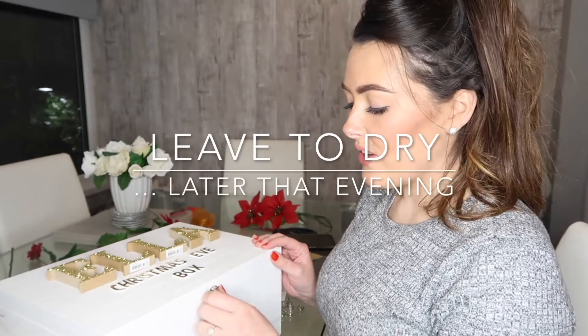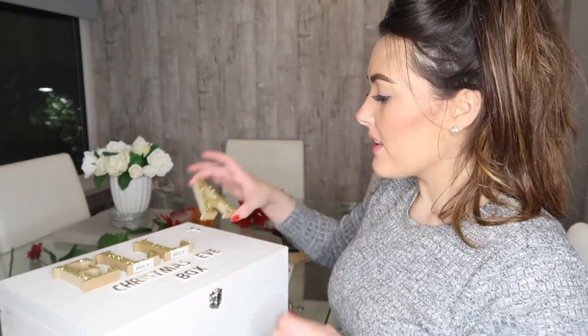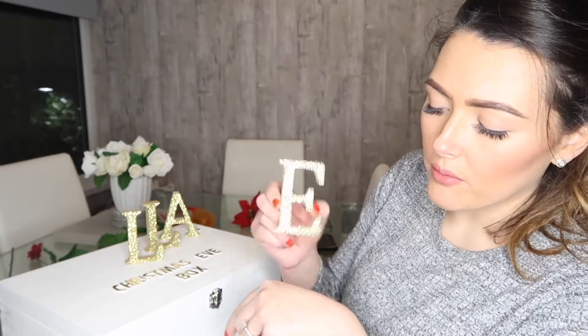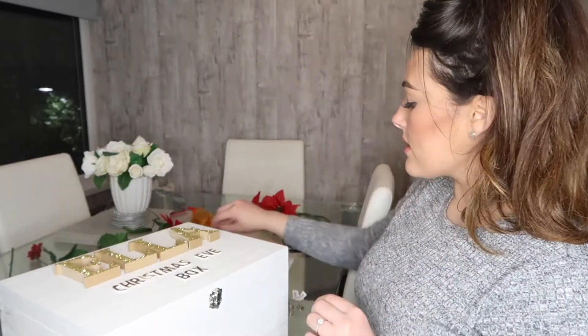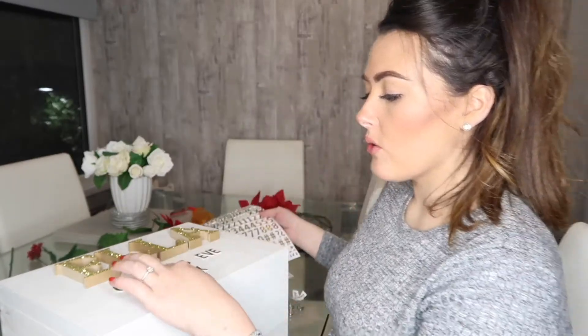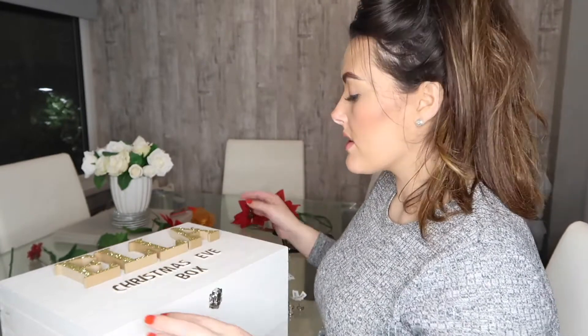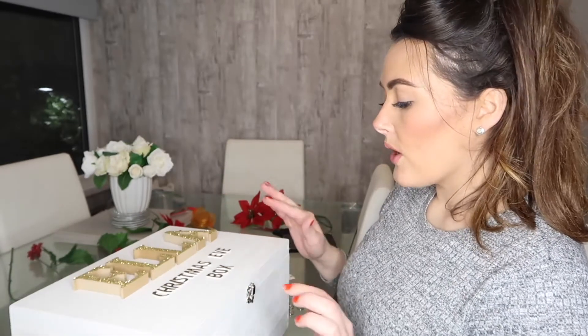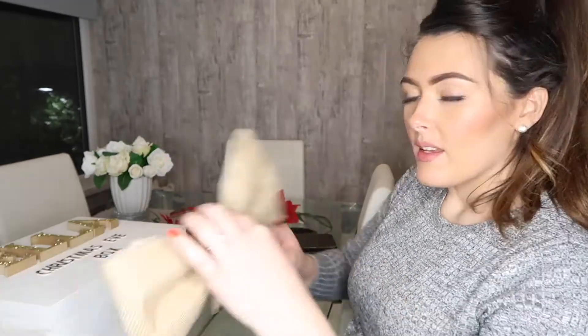My box is all dried now and so have the little glitter letters — they've turned out quite well, nice and sparkly. There will be some fallout from them but that's just to be expected and will wear off over time. I've kind of done my arrangement already. Using the little stickers I picked up, I've written 'Christmas Eve box' on it, and I've got an apostrophe S next to Ella's name. I'm just going to go ahead and stick all these down.